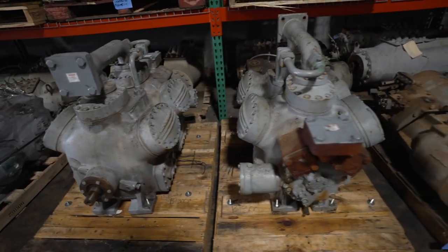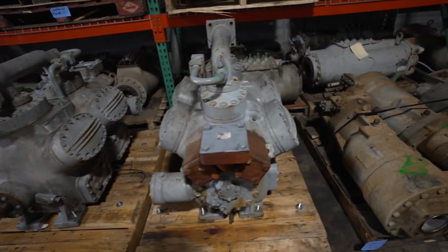Have you ever wondered what happens when you've got a compressor that failed and it's time to go exchange it — maybe you've got to take the core back, or maybe the core you're getting is a remanufactured core? Well, today we're at a compressor shop. This is Compressor Solutions Group here in Houston.